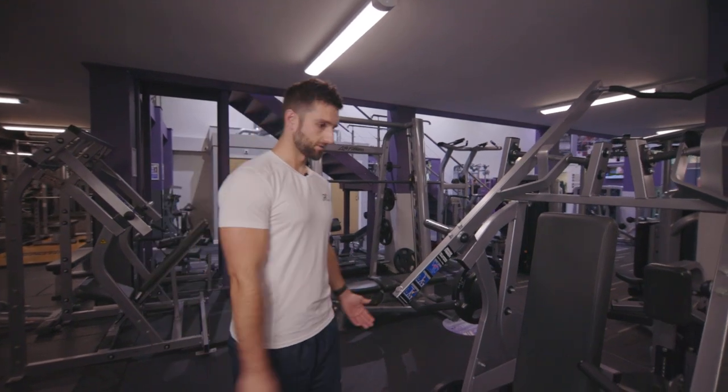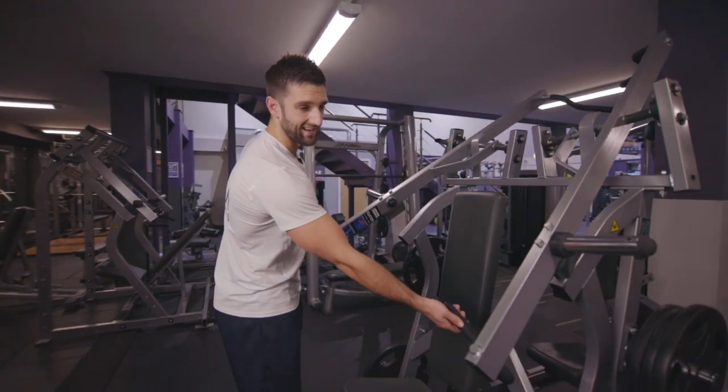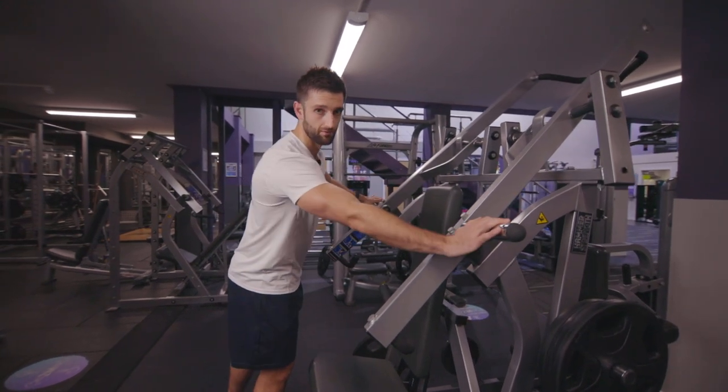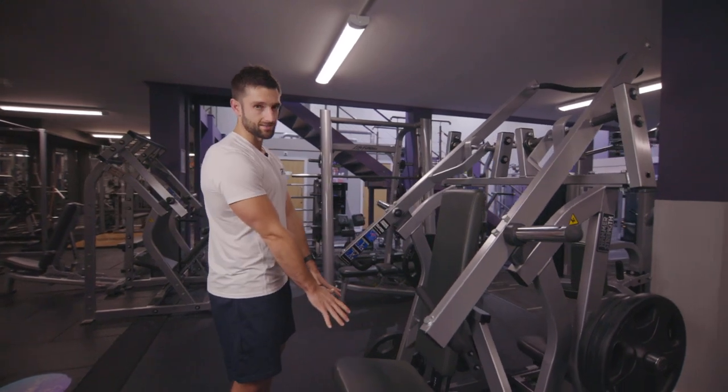This is the plate-loading chest press. The arms work independently, so make sure that you load the same weight onto each arm.